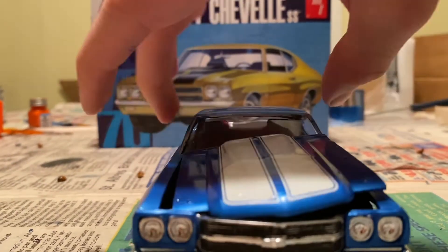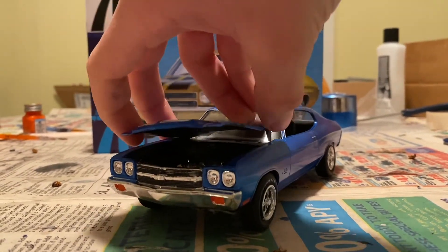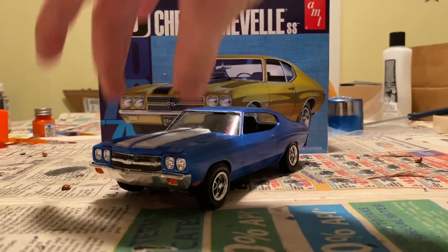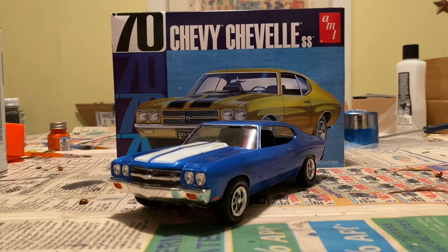If you enjoyed this build, like, comment, and subscribe if you want me to do more builds like this. Comment below, let me know what cars to do next. Maybe a truck — I only got one more truck left to do. And sadly I only got one more Chevy to do, and it's a 67 Chevelle — it's a drag car. So please share this and watch my other videos and help me with views. Stay tuned for the next build.